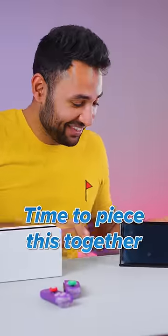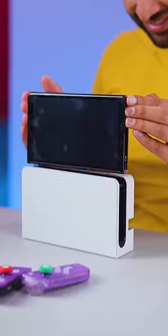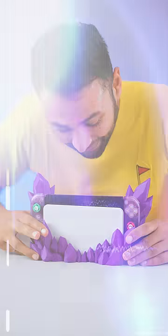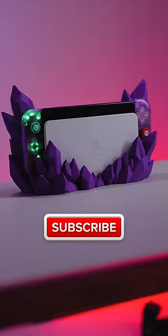Time to piece this together. Check out the Nintendo Switch — it looks so good. The right Joy-Con, the left Joy-Con, the 3D printed crystal case. It slots like pieces in a puzzle, and then this one snaps on top of that one — the LEDs one. This is officially my favourite console ever.